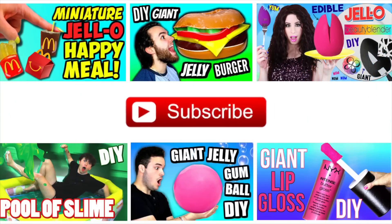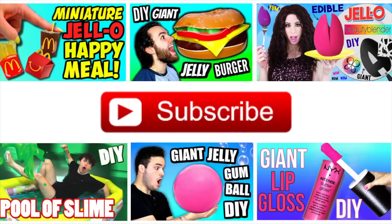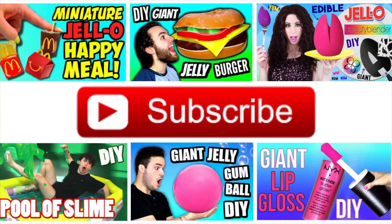And if you're new to my channel, welcome. If you'd like to see more fun DIYs, please click that subscribe button. Now let's get on with the video.